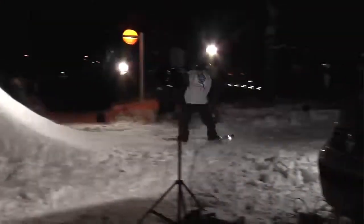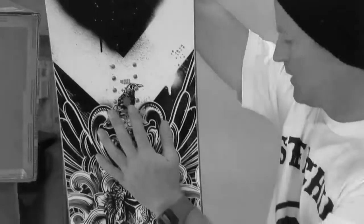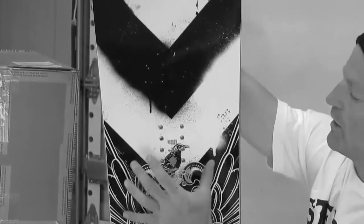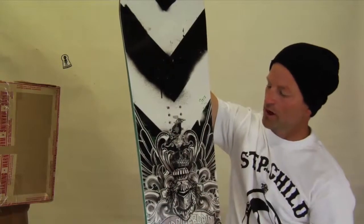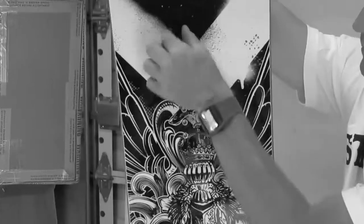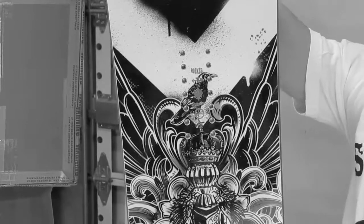The Simone Chamberlain board also comes with the 28-pack inserts for multiple stance options. The core of this is a Kicker 3 core. With the Kicker 3 core, you've got beech wood rails on the side and beech binding reinforcements, and then the rest of the core is poplar.